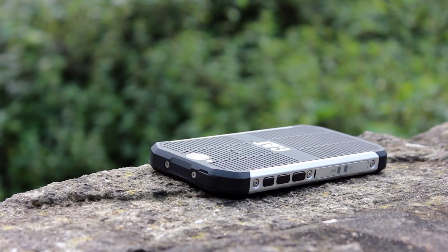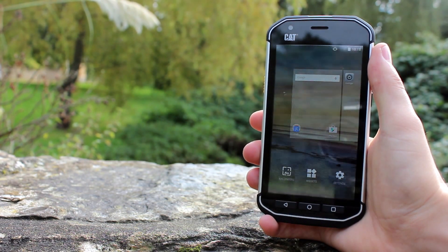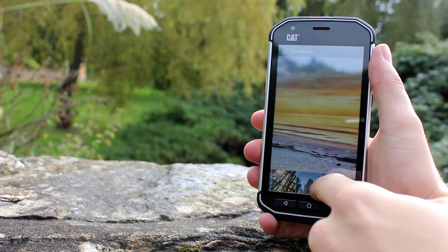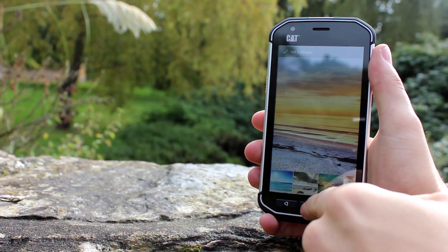Chunky but solid, the battery is built into the phone and in total weighs 185g and is 12.5mm thick. The 4.7 inch display is a good size and allows the overall phone to remain practically sized without being too big or too small. Corning Gorilla Glass 4 makes it tough and resistant to scratches and impacts.